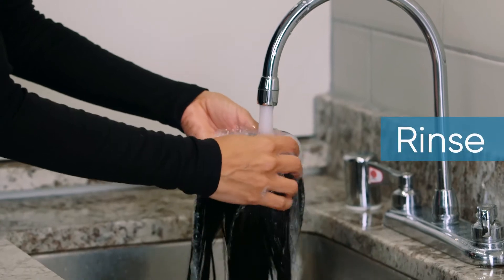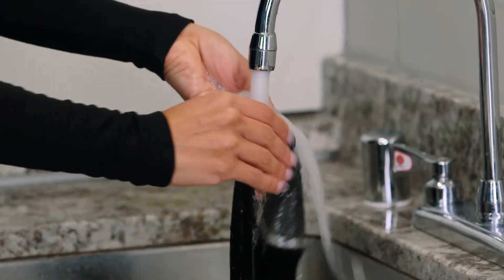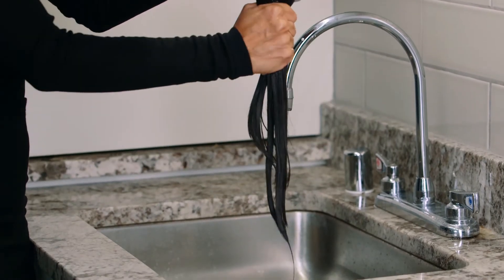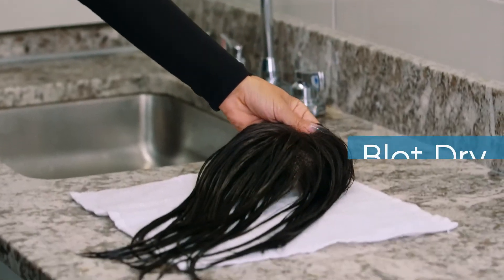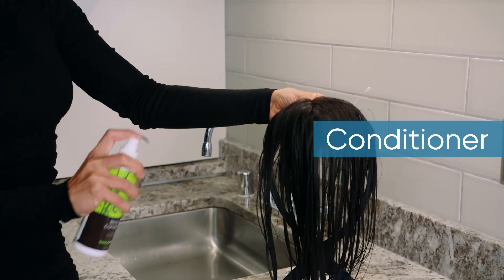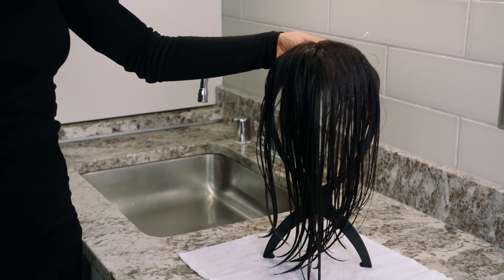Once you've finished, rinse your hair topper under lukewarm water from root to ends. When all the shampoo has been thoroughly rinsed out, squeeze the strands to remove any excess water. Make sure you do not wring the hair because it will cause the strands to tangle. Next, lay your topper down on a towel and blot dry. When all of the excess water is removed, place your hair topper on your foldable wig stand. Spray your synthetic top piece with Beauty Mark Leave-In Conditioner and allow it to air dry.